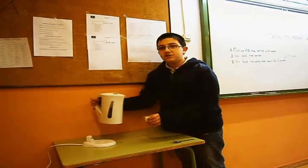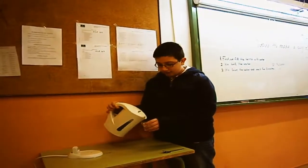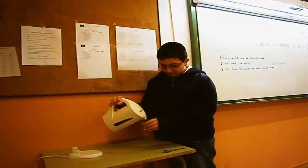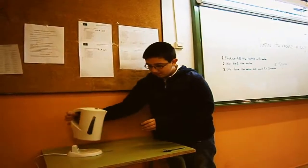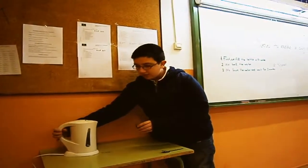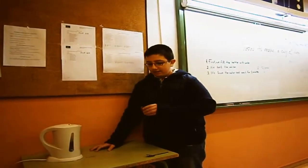Now I am going to put the water inside the kettle. You need to wait for 3 minutes and then you get it. We need to leave the tea for 5 minutes, but we are going to leave the tea for 3 minutes.